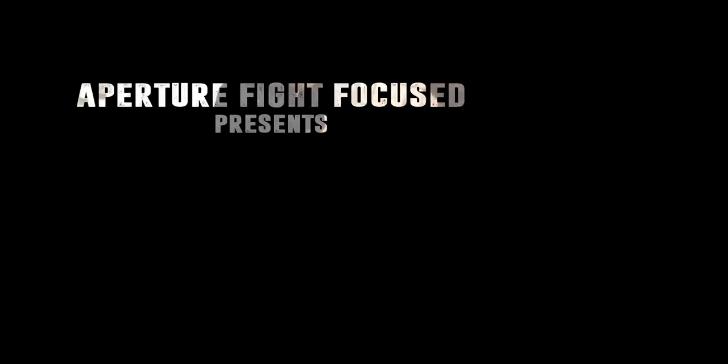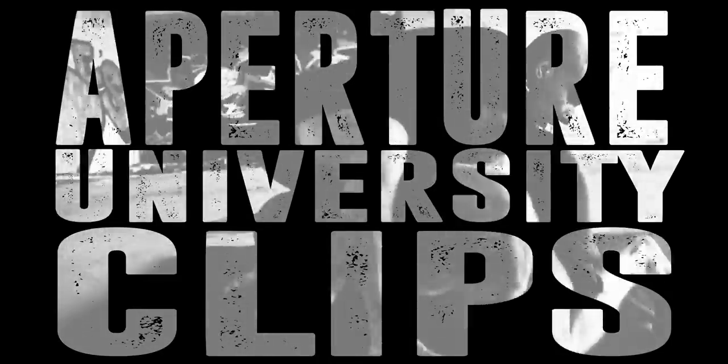What's up everybody? My name is Gian. Welcome to another episode of Aputure Fight Focused. Today we got a SWAT officer, Jared Weehungi, talking all about the expandable baton.